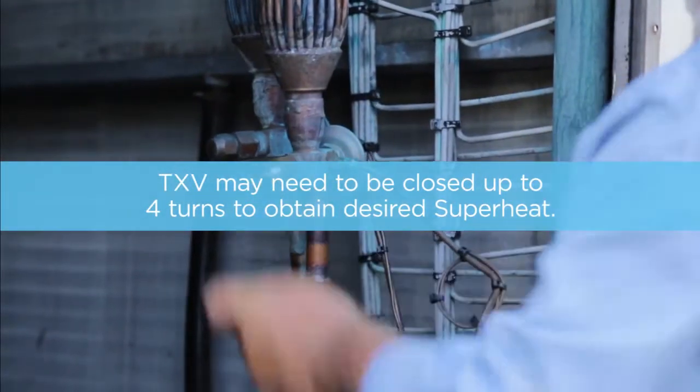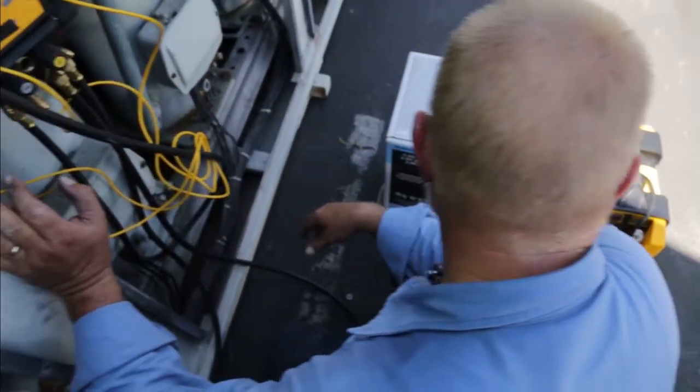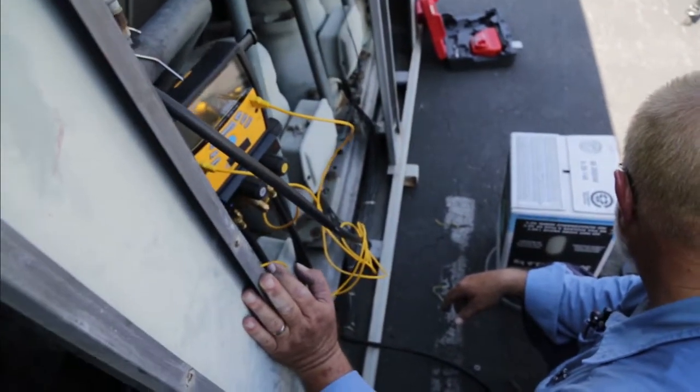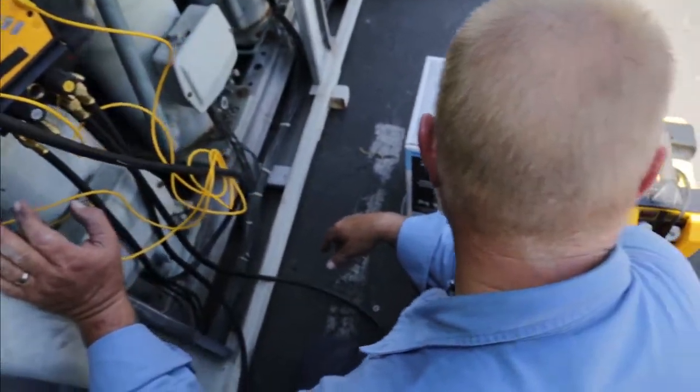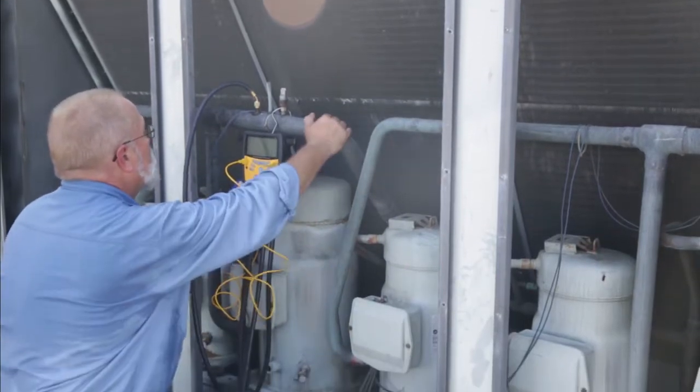On fixed orifice devices, start your charge at 80%. On smaller systems, 10 ton and under, add any additional charge slowly, one to two percent at a time, or a half a pound at a time. The system responds very quickly to changes. Continue to monitor the superheat and subcooling to obtain proper pressures and temperatures, which will give you optimum performance.